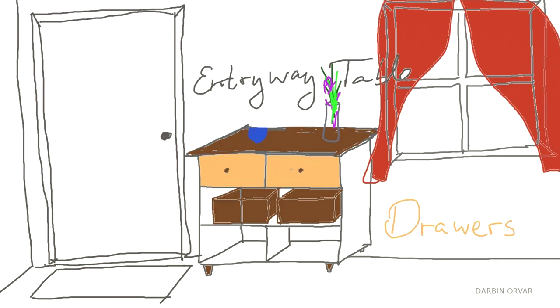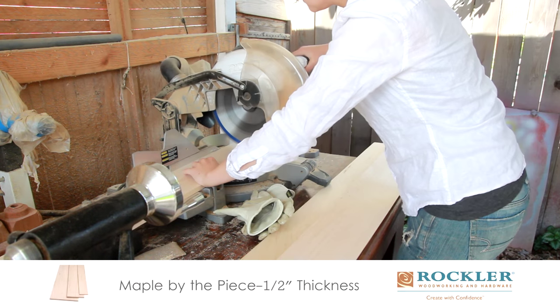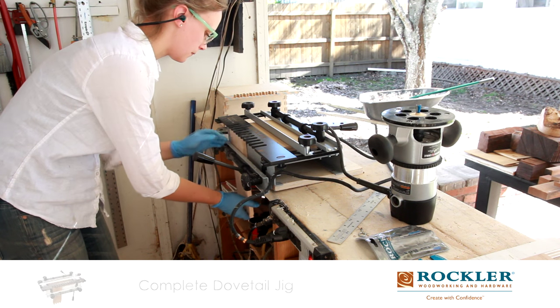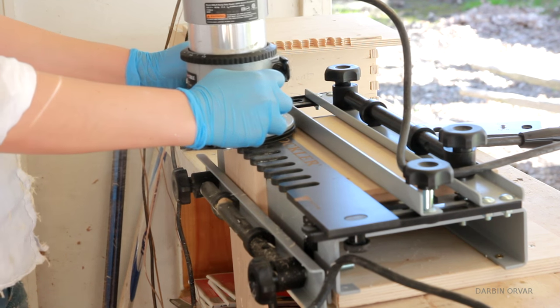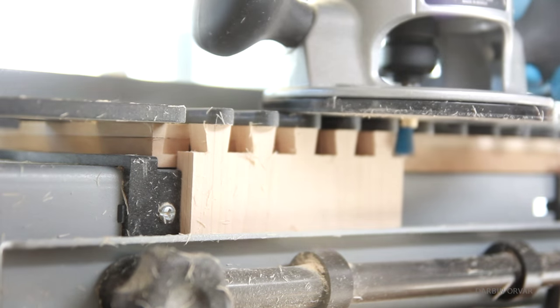So I have the drawers to work on now. I'm using some really nice maple that I'm cutting to size. To connect the drawers together, I'm using a dovetail jig. And once you have this set up right, it's really fun to use, and it makes for some very handsome drawers. I could definitely see using this more, especially if I was making a lot of drawers.